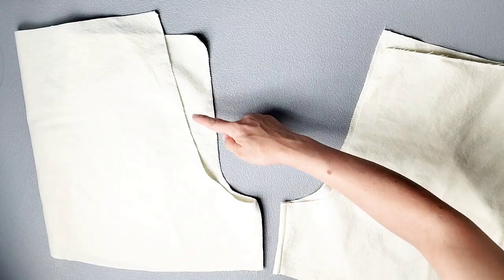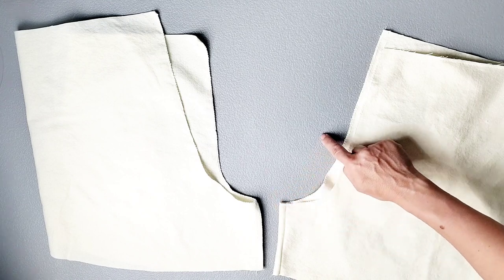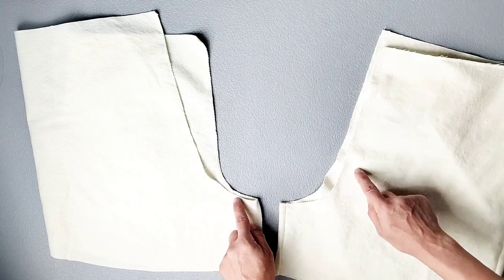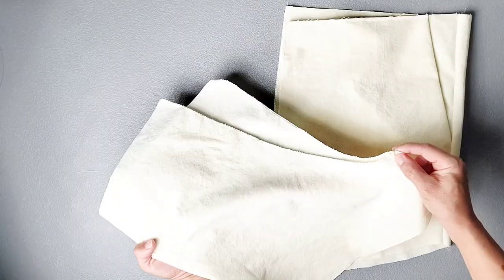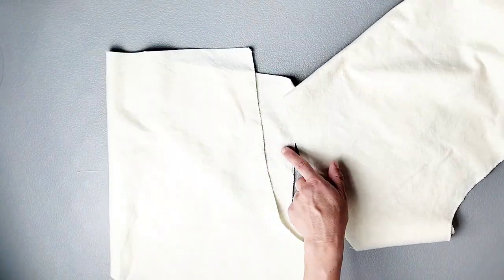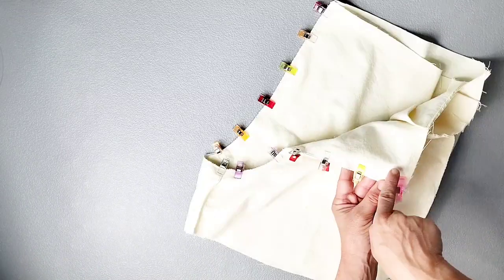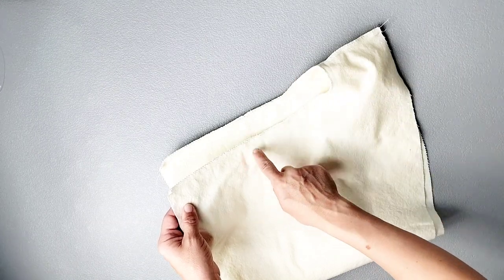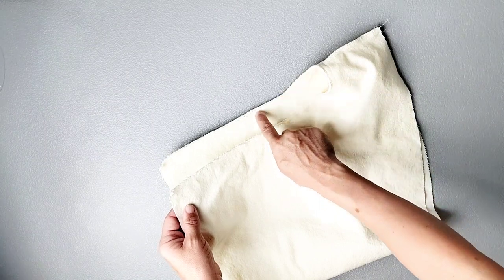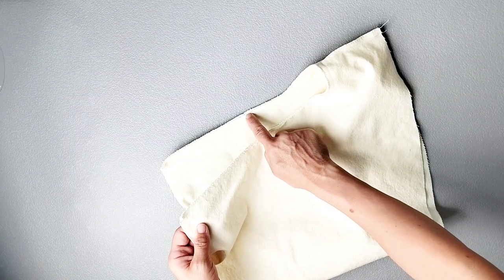For both sets of front and back pieces, go ahead and serge the entire crotch seam of both sets, from the top of the front piece all the way down around the curve and all the way back up to the top of the back piece. Now that those edges are all finished, we're ready to attach these pieces together. With one of your front and back pieces turned right side out and your other set wrong side out, place the one that's right side out inside your other one so that they're facing right sides together, and pin in place all along the crotch curve. Sew this crotch curve with a 3/8 inch seam allowance. It's also recommended that you reinforce the seam by sewing once again about an 1/8 inch away from your original stitching line. Find the notches that indicate the front and the back of your pattern pieces and stitch from notch to notch.